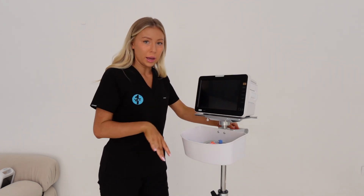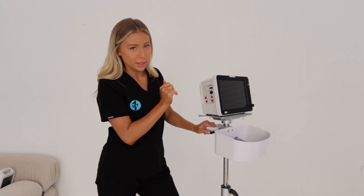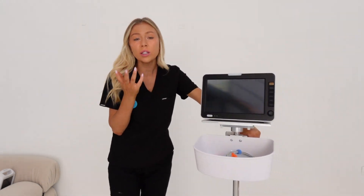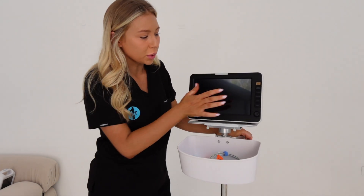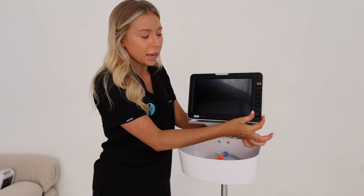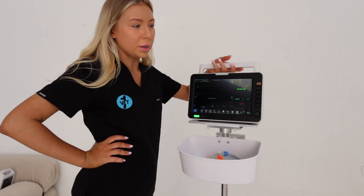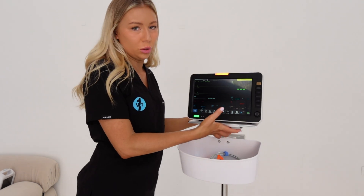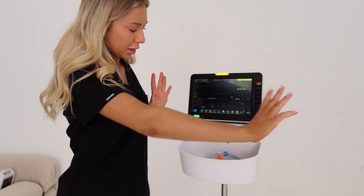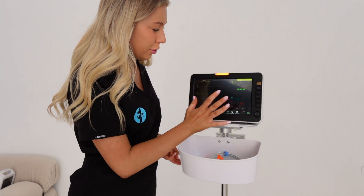This one is exactly the same monitoring-wise - it does temperature, blood pressure, SpO2, and ECG, and has the adaptability to add in capnograph, end-tidal CO2, which most clinics do and I would highly recommend. It is touchscreen but also has a couple of buttons on the side for navigation. It's got a nice big handle on the top and can adapt to the trolley. You've got a lot more screen space and more options along the bottom.